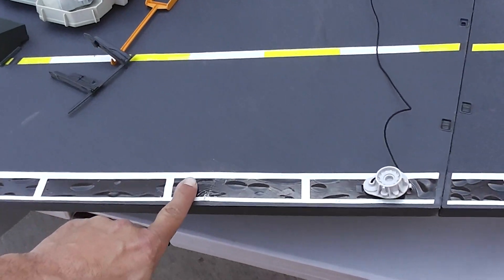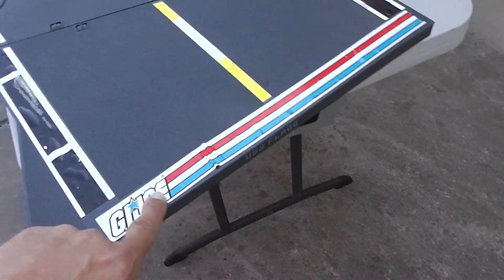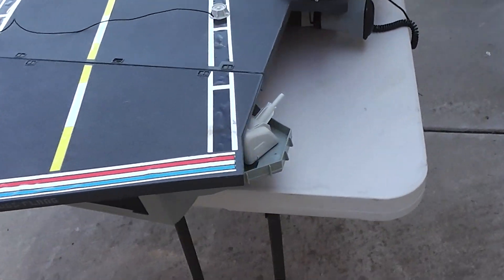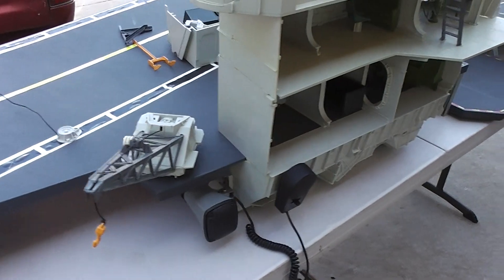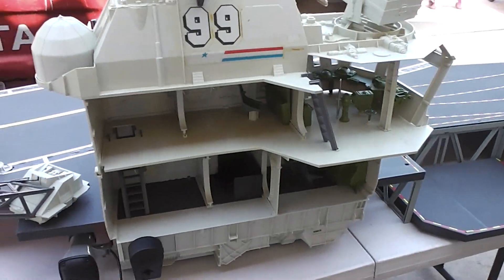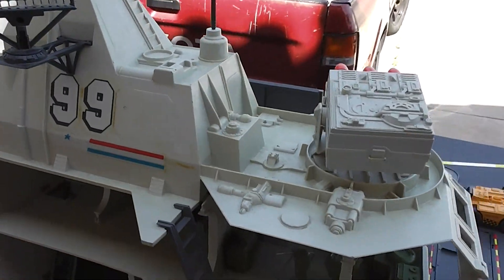There's some bubbling on the decals, some scrapes, a few scrapes. Imperfections. Some dirt, dust. Some yellowing or sun damage from age.